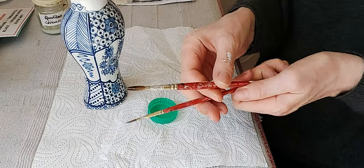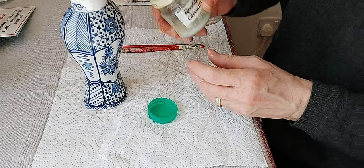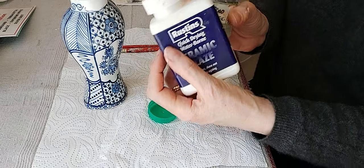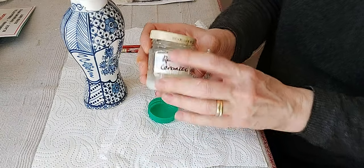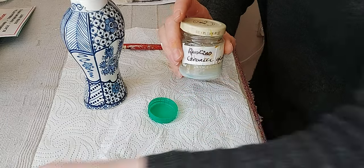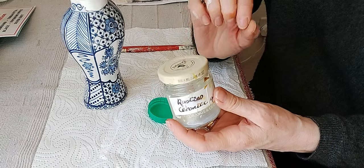A couple of brushes — these are sable brushes, which I would highly recommend — some water, and some ceramic glaze. The glaze I use is a Rustin ceramic glaze; there is another one from Winsor & Newton. The glaze hardens very quickly, so I decant some into a small jar rather than dipping in and out of the original bottle, as that won't last very long. Just put a little bit into a jar and write down what it is — it's a really useful tip.